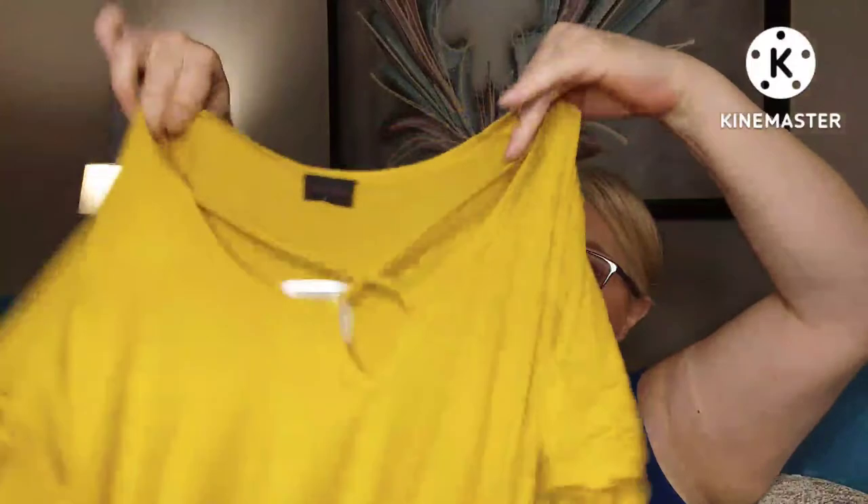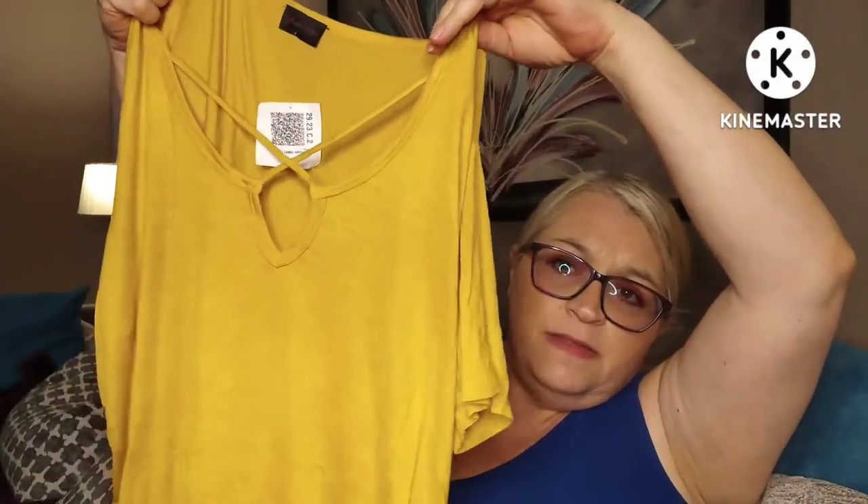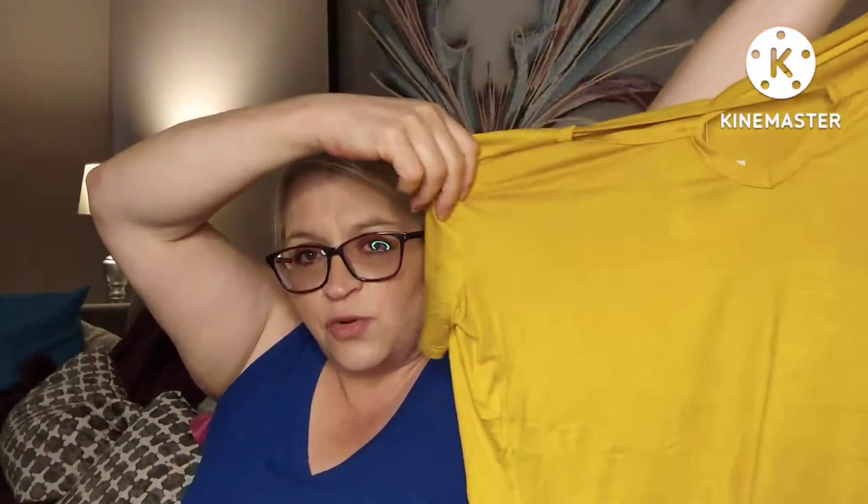We will do a try-on. What's this one? This is by Sheila Rose — I've been getting a lot of Sheila Roses. This is the Tara top in mustard. It's got the straps in the front, which I'm kind of over. But it's just a short sleeve — it's kind of silky.